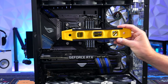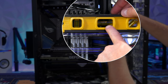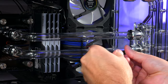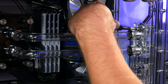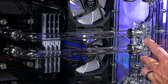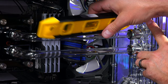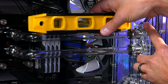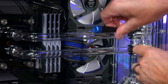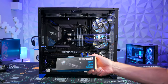Loosen the four screws and bring it up a little bit, then check with the level. That looks like a good spot — tighten it back up. Everything is hooked up. Before we put the coolant in, we're going to check for leaks.